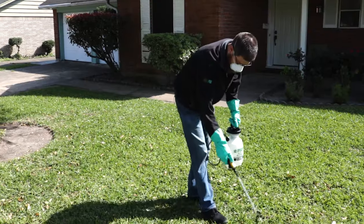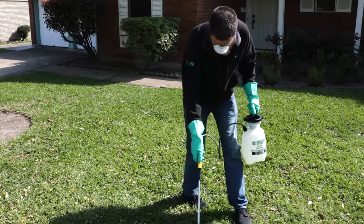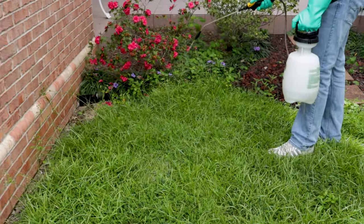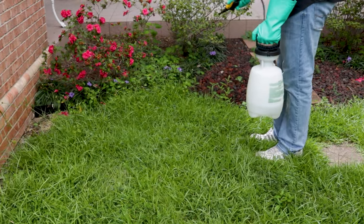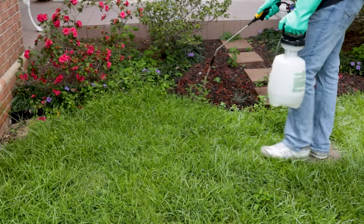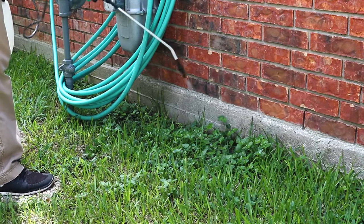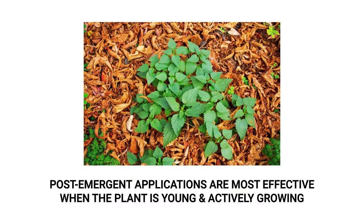When applied properly, affected weeds will yellow and begin to die. Conduct follow-up applications as necessary. Re-application intervals with 2,4-Diamine range from 21 to 30 days. Re-application intervals with Fahrenheit range from 4 to 6 weeks. Applications are most effective when the plant is young and actively growing before flower or seed production.